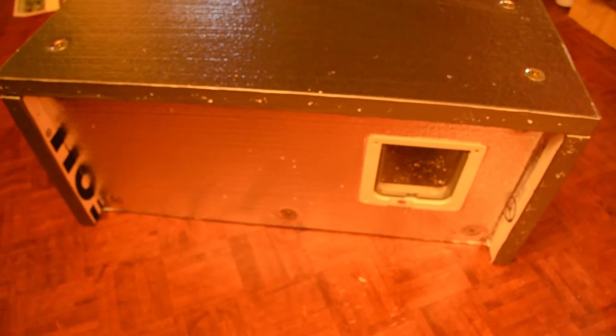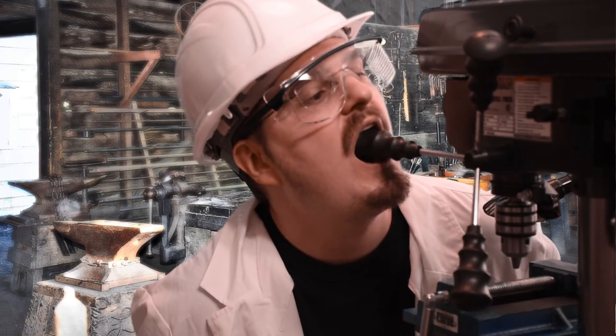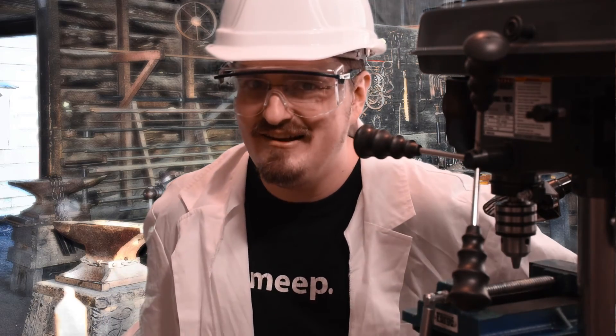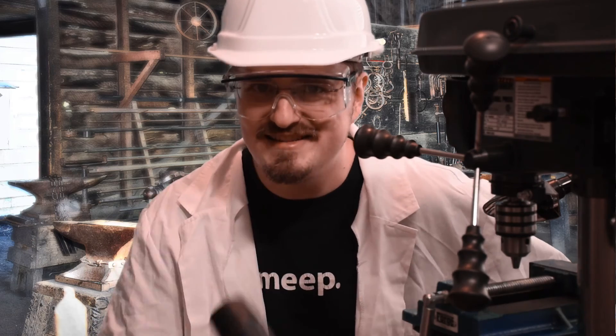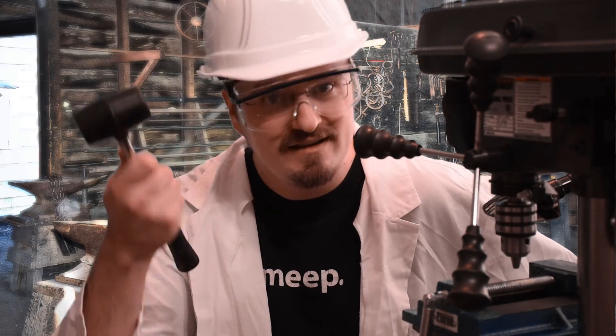Why am I building this? I don't even have a cat. Oh, look, we're done. Well, there you have it — your own feral cat house. See, that wasn't so hard. Remember, if you like this video, please like and subscribe and keep watching. And remember, safety.